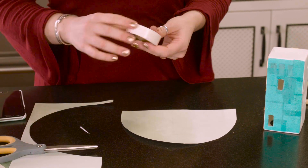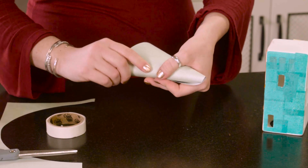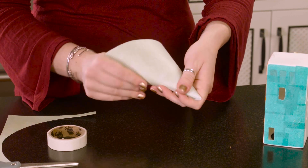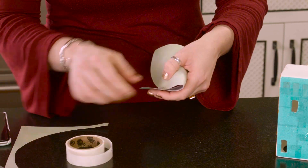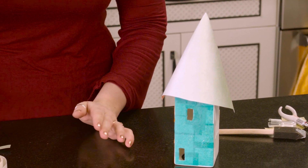Then get your handy dandy glue dots. I love these things — they're super adhesive, they don't come apart or fall off, and they're good for fabric and paper. These things are awesome; if you don't know them, add them to your craft arsenal. Then with your half circle, you're just going to roll it and nudge it so that it makes a cone, sort of like we did for our confetti poppers during New Year's. And once you've got the cone, pop on a glue dot — that's going to go right on top.